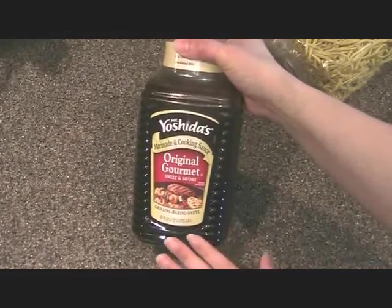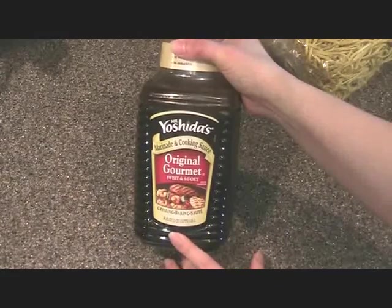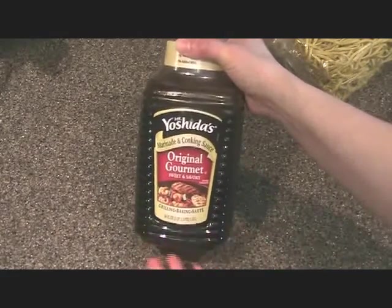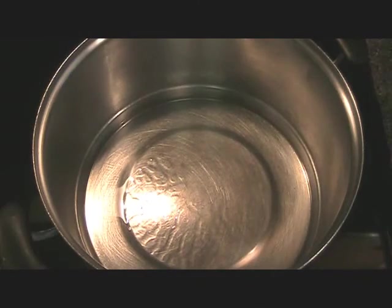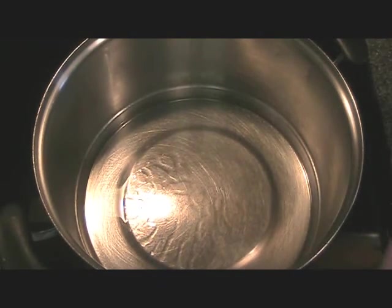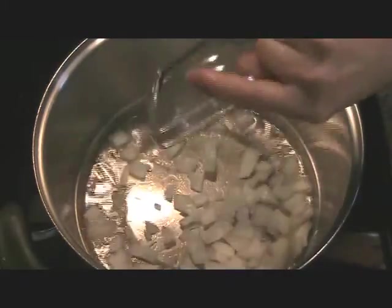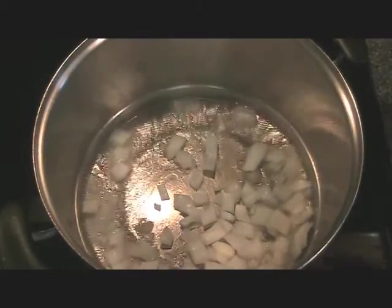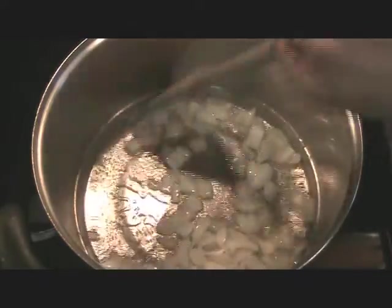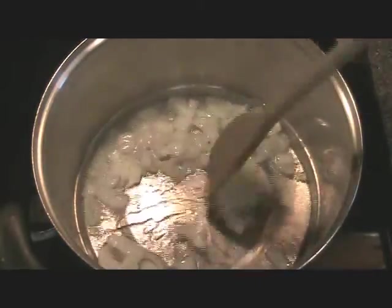I also use Mr. Yoshida's marinade and cooking sauce in my Pancit recipe. It just adds a great wonderful flavor without using too much soy sauce. This can be found at Sam's Club or Costco. You can even order this online — just google Mr. Yoshida's Original Gourmet Sweet and Savory Sauce.